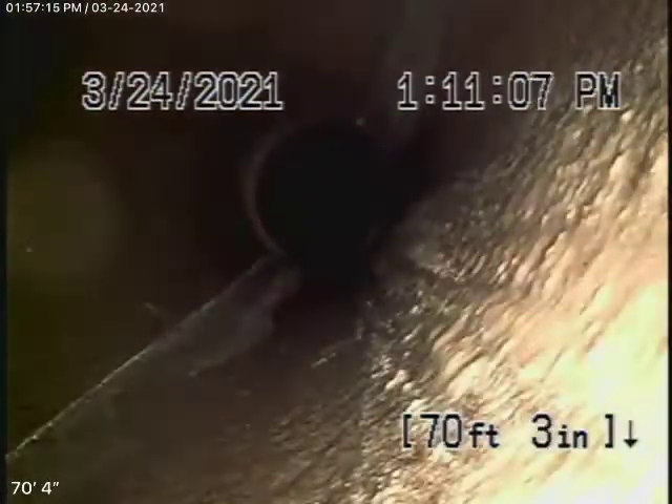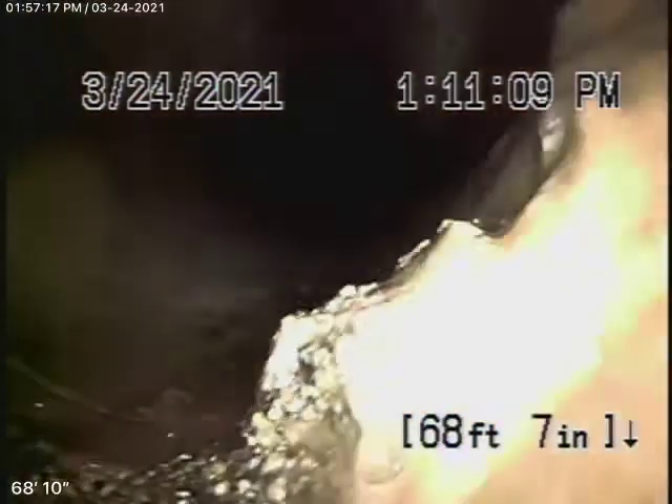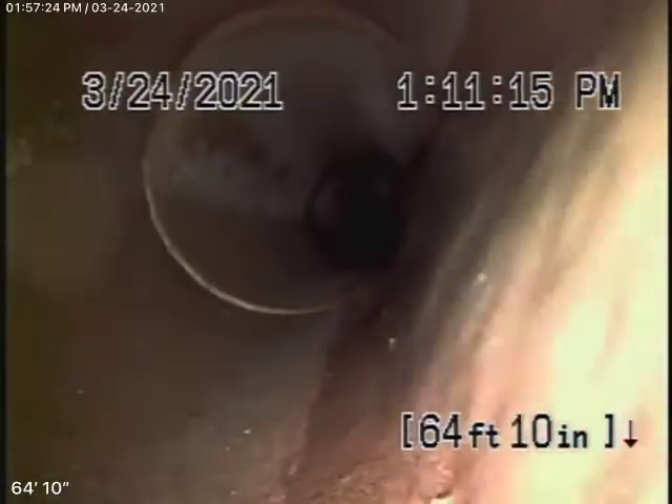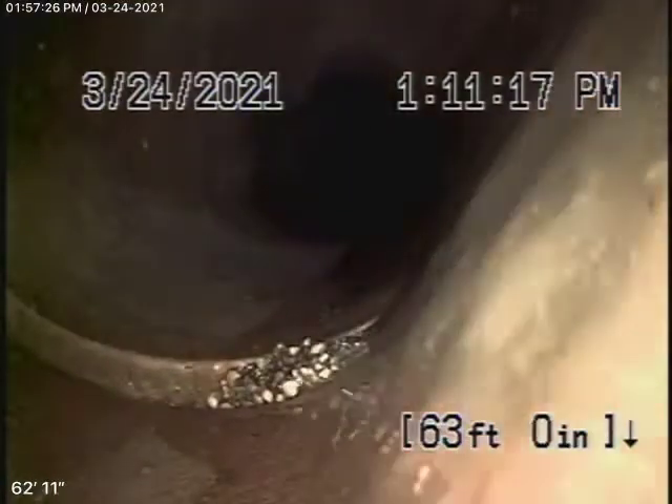We've got a little bit of mortar at the joints somewhere, but the sewer line is in pretty good condition. Nice and clean so far, all the way coming back from the middle of the street to the property. All looking good.